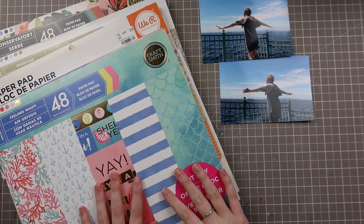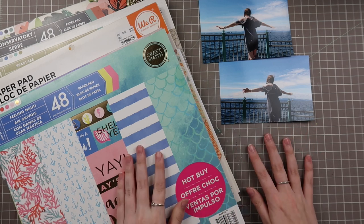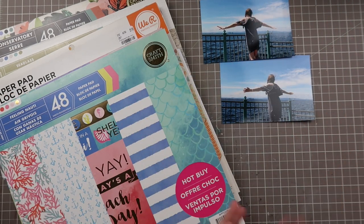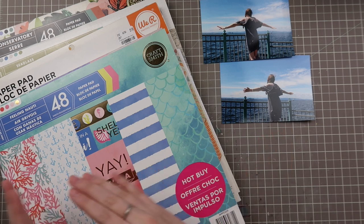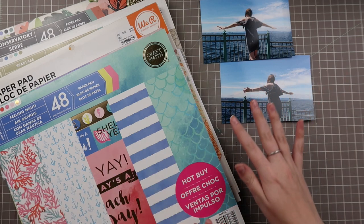I have four paper pads here that I just randomly pulled out. I don't have papers pulled out from these already, so we're going through this together. For the last couple of process videos for the Falling Back to Basics series, I'll pull up the photos like I'm doing today, show you guys me auditioning the color schemes, and then show you the final product at the end so we don't sit through two or three hours for each video.